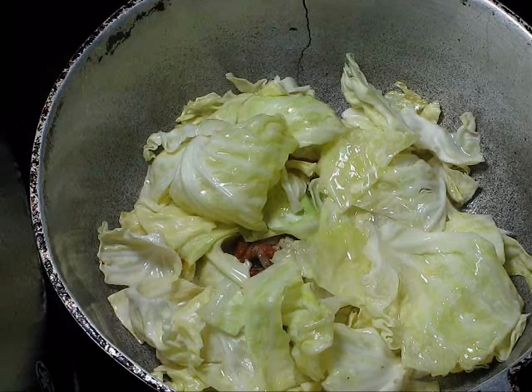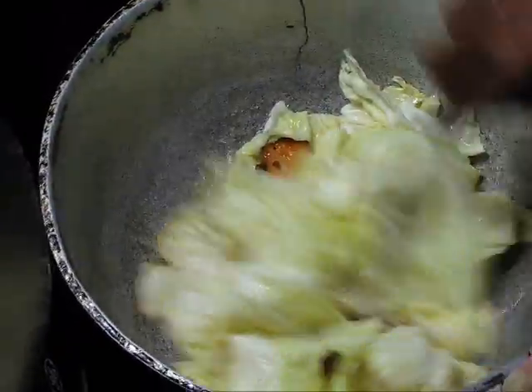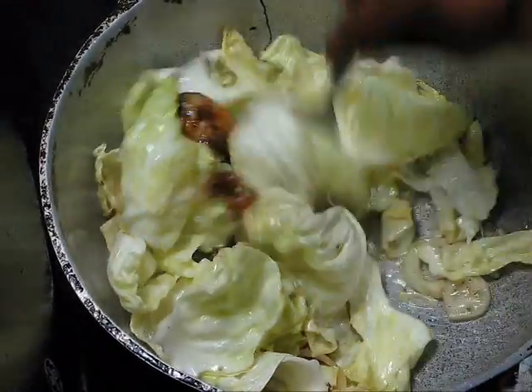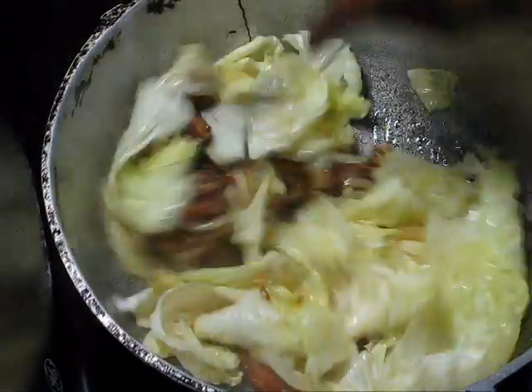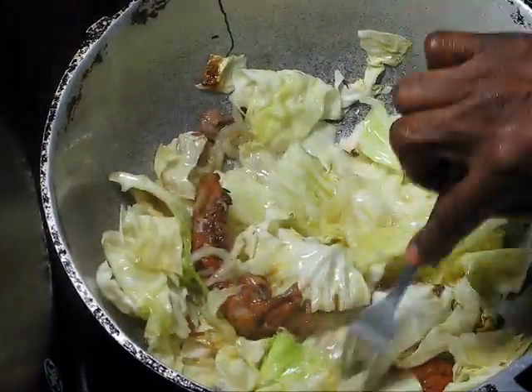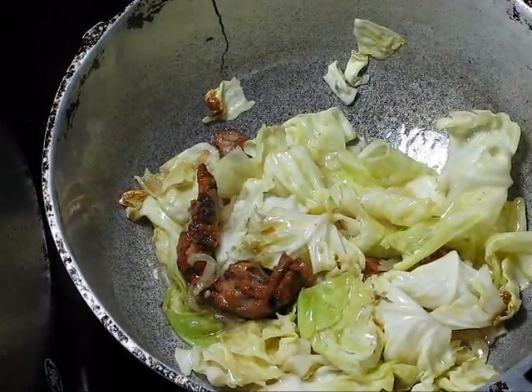Now it's been about three minutes. I haven't stirred it or anything. Now we're going to stir it for the first time. Let it stay.